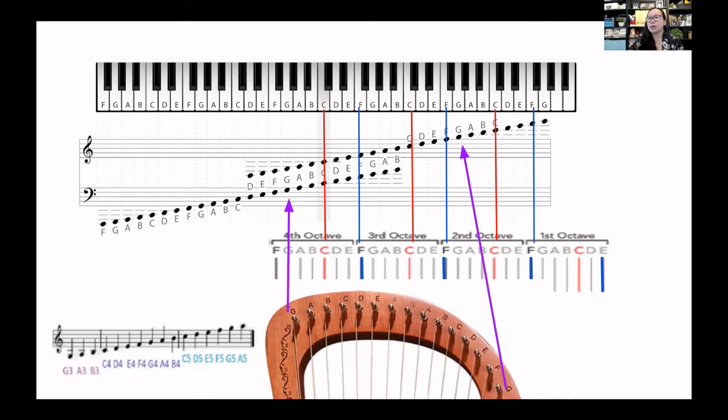On a piano or keyboard, it's easy to learn because there are landmarks. C is a landmark because it comes right before the two black notes, and F is a landmark because it comes before the three black notes. For harpists it's the same — C strings are usually red and F strings are usually blue, black, or purple. So those are your landmarks, and when you're reading the music it's easier to see.